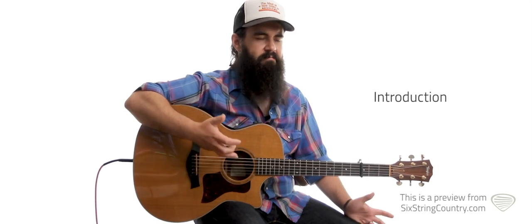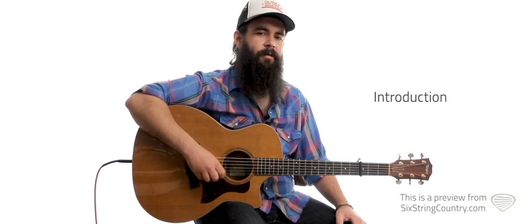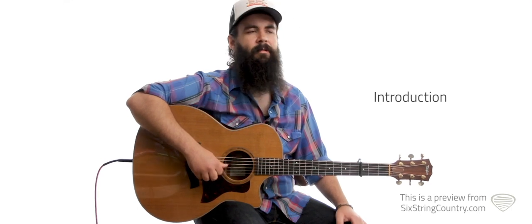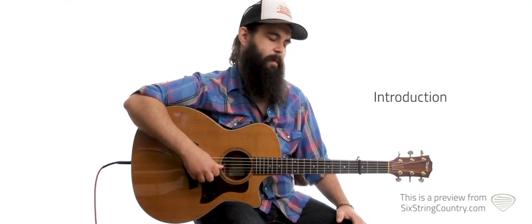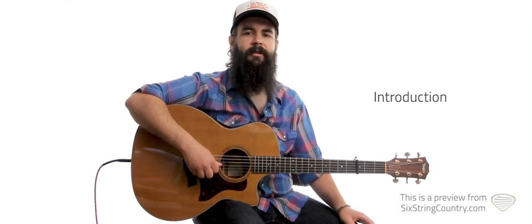And there's kind of like an outro, a more lengthy part for the outro, where we cover the fiddle part and some of the guitar licks that do happen there. It's a really great 90s country song to dig into, so let's get started.